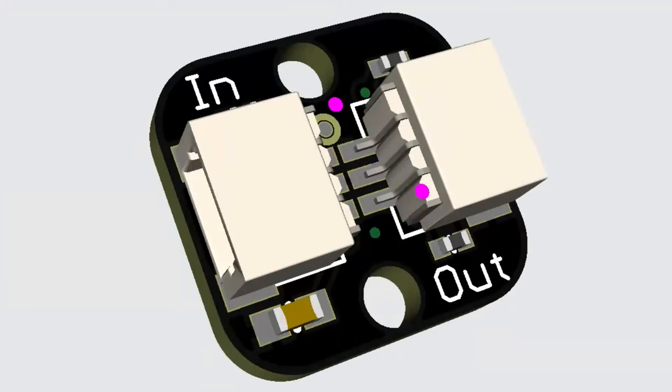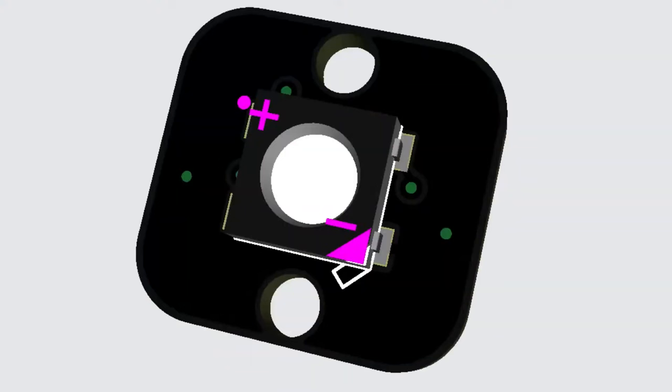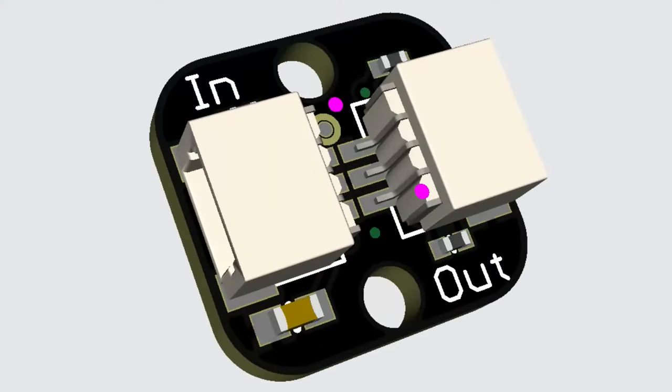Got a request for an easily mountable NeoPixel LED with mounting holes and no soldering required. This version has JST SH connectors on the bottom — tiny connectors. It won't be inexpensive, but if you only need to mount a couple of LEDs and want something fully plug-and-play so you can easily remove and replace them, I think this is a good design.